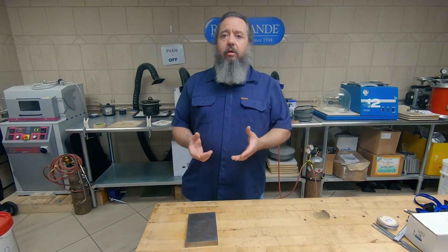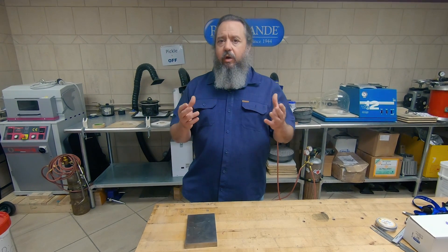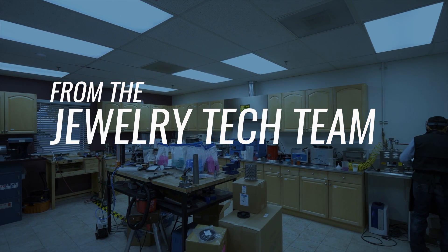So that's annealing in a nutshell. I hope this information has been helpful, and if you have any questions, give us a call. Thank you.